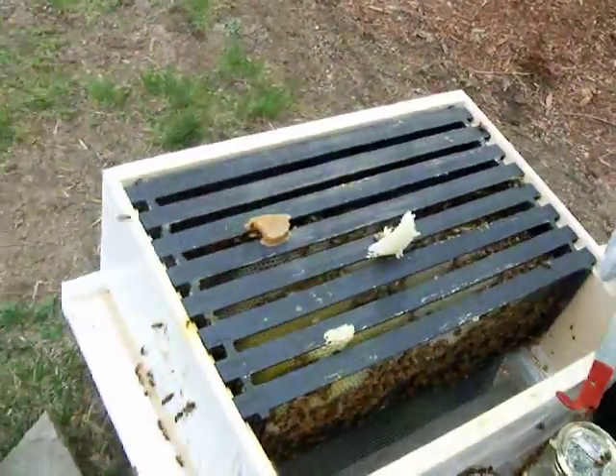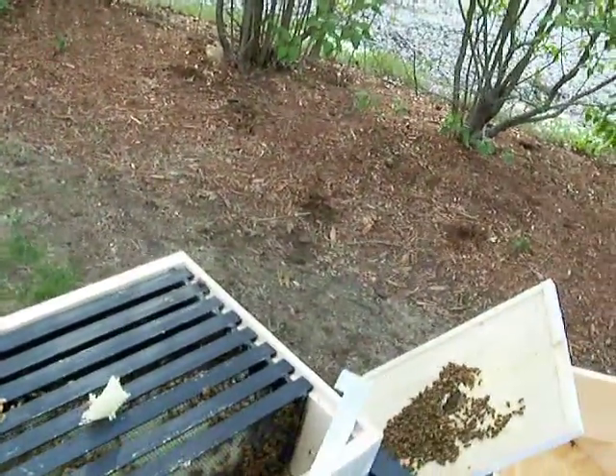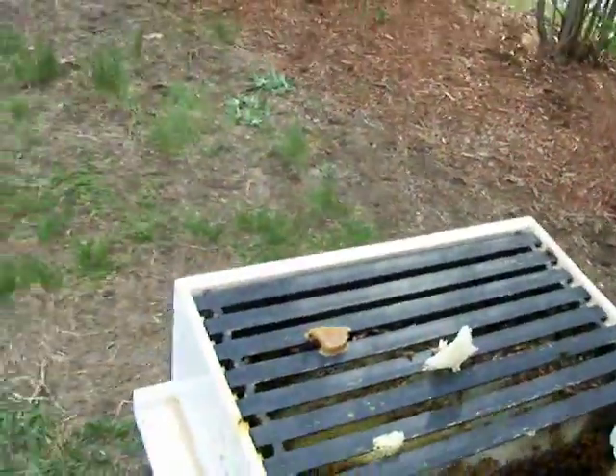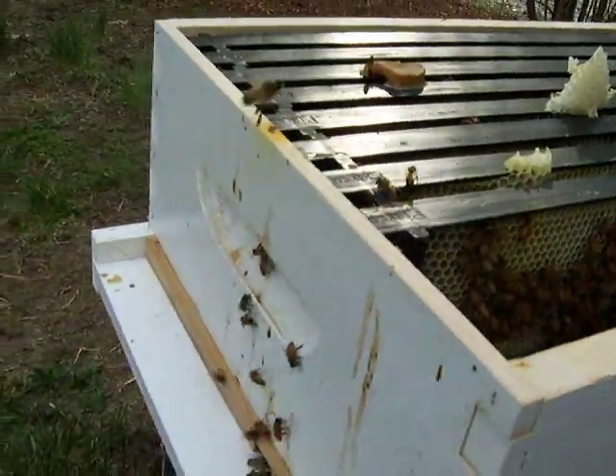You want to switch? Yeah, okay. You want to pull another frame out? Yeah, I'm gonna pull a middle one out, but we need to keep them in the same order — don't forget.